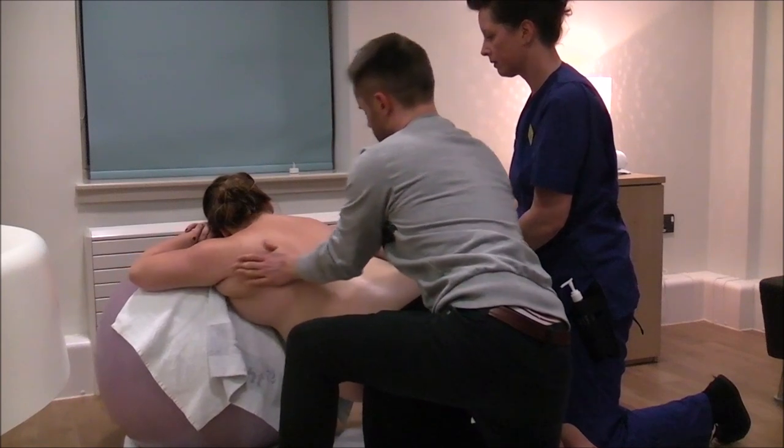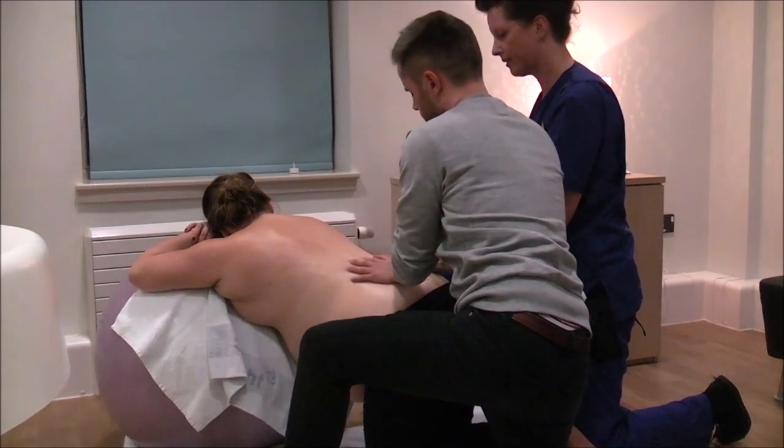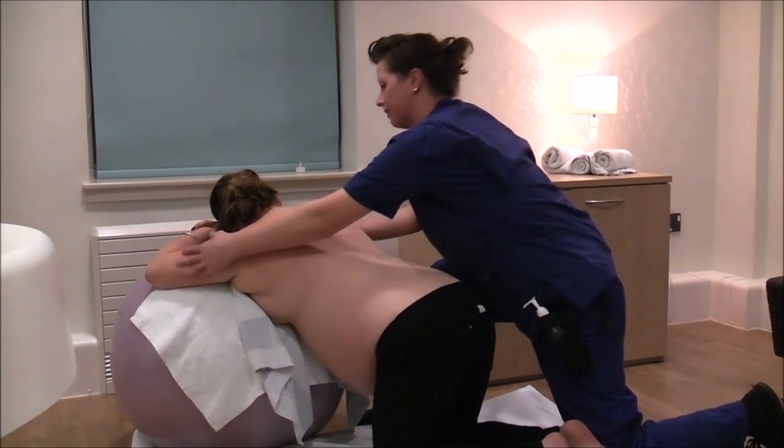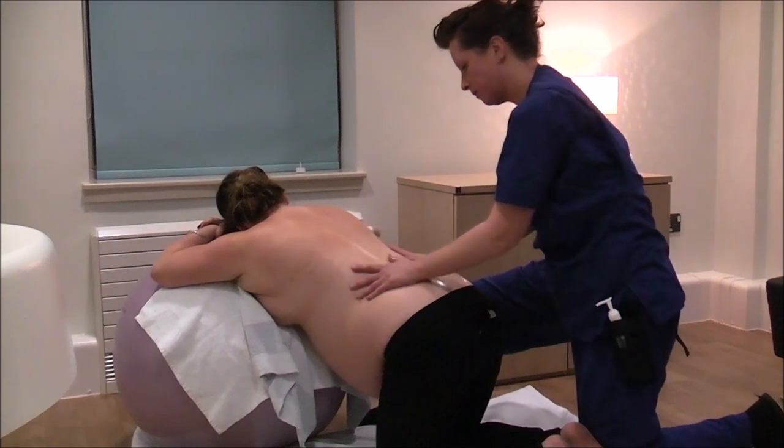Contour across the body, avoiding bones, and keep repeating the strokes. Focus on coordinating your strokes with a relaxed in and out breath.